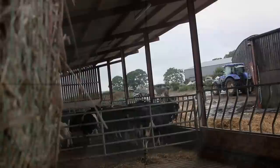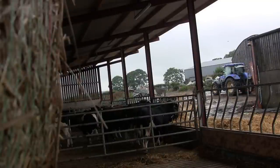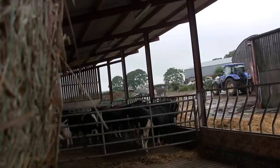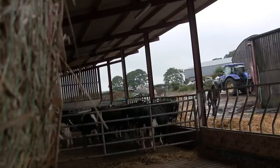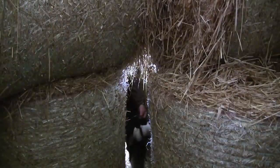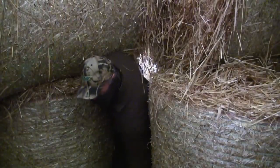That first magpie must have been very popular. What a wet scunner of a day — definitely not one to be stuck at work. Oh man, that was a tight squeeze.